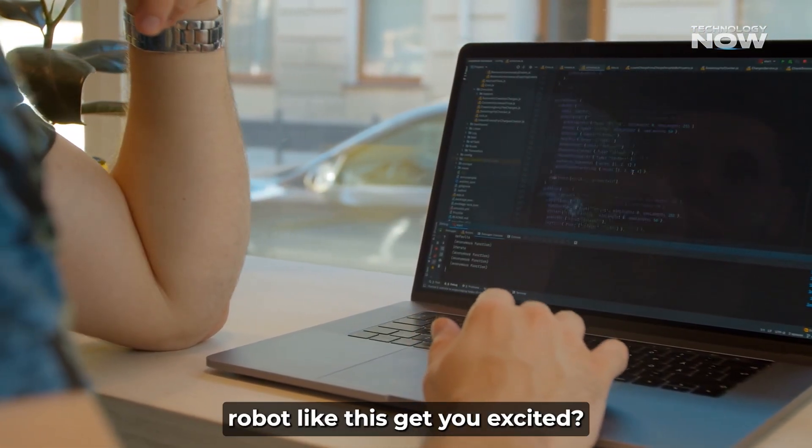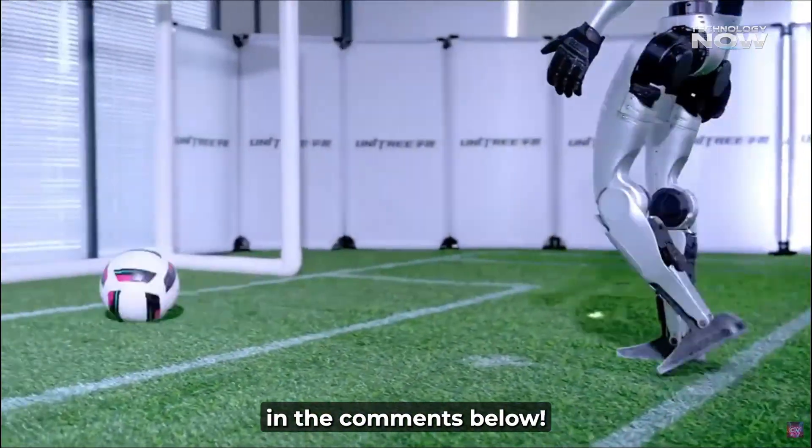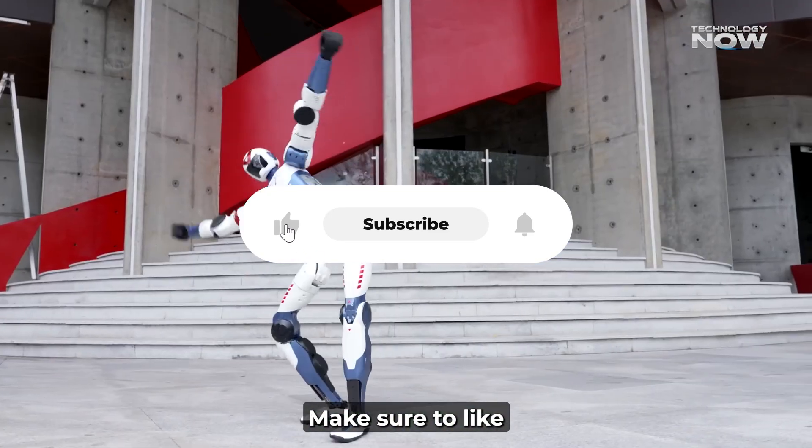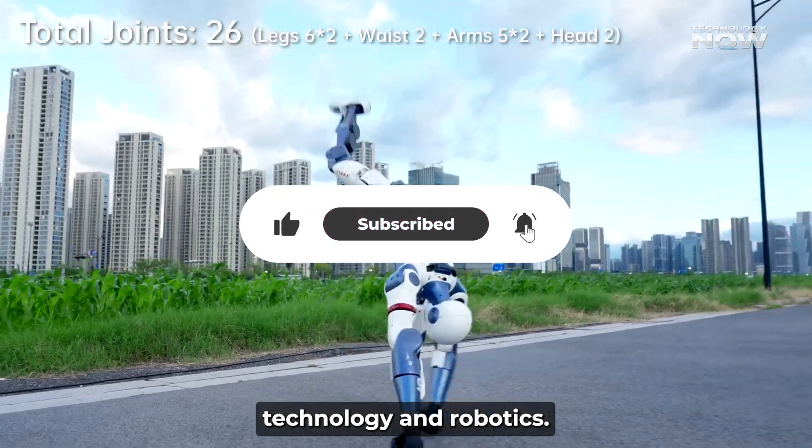Does an affordable robot like this get you excited? Let us know in the comments below. If you enjoyed this look at the Unitree R1, make sure to like and subscribe for more content about the latest in technology and robotics.